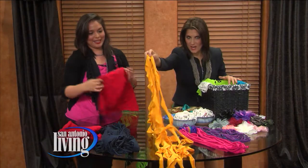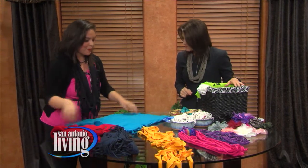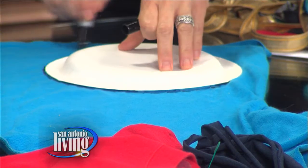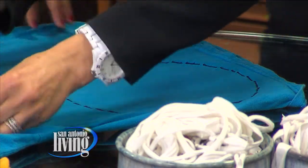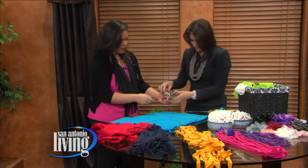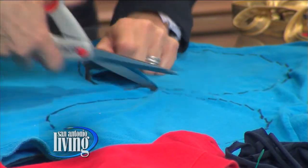This next look looks a little complicated, but it is so simple. We're going to trace the outside of a plate using a marker — you can use a pen, whatever you can see. You can make about four circles. We'll just start one circle here to demonstrate, and then we'll cut these into little ribbons. All you have to do is start cutting around the circle.